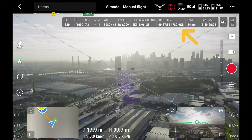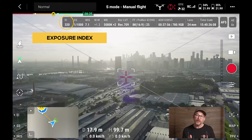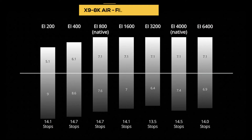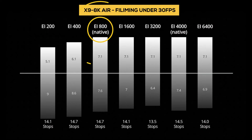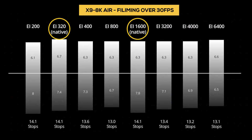First, at the top of the screen is where all the recording and capture details are located at a glance, starting with the EI settings that are back from the Inspire 2. This is similar to your ISO settings if you're unfamiliar with cinematic features — at a very top level, there's no essential difference between EI and ISO as they're both used to measure the sensitivity of the sensor to light. The X9 8K Air has a dual native exposure index of 800 and 4000 when shooting at 30 frames and under, and 320 and 1600 when above 30 frames.